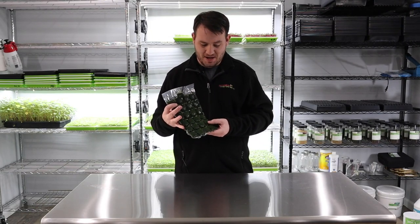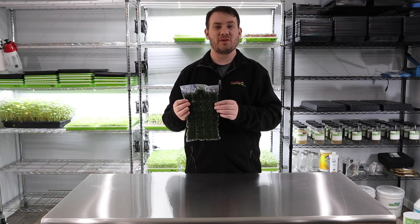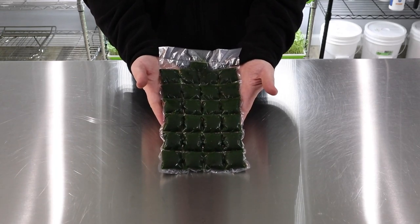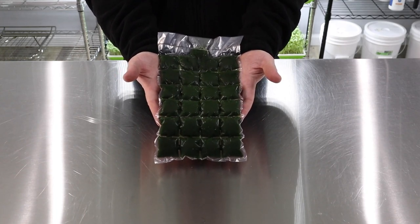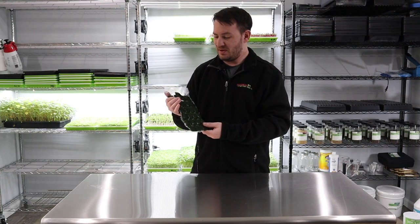We're back after a few hours in the freezer. Look how this has turned out — it is just so beautiful. We'll do a close-up here. This is really a rewarding thing to do; it's very satisfying to see this.